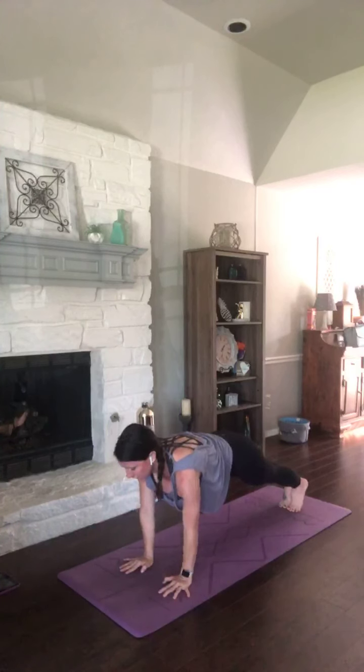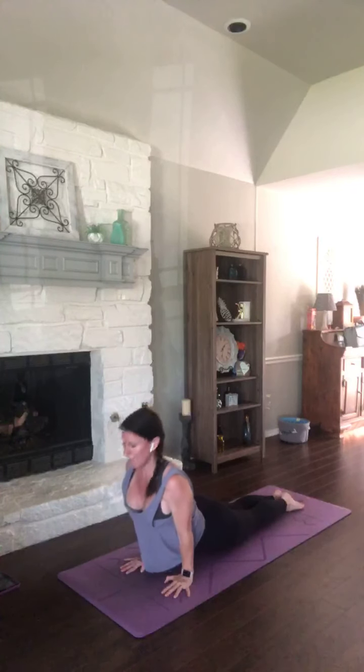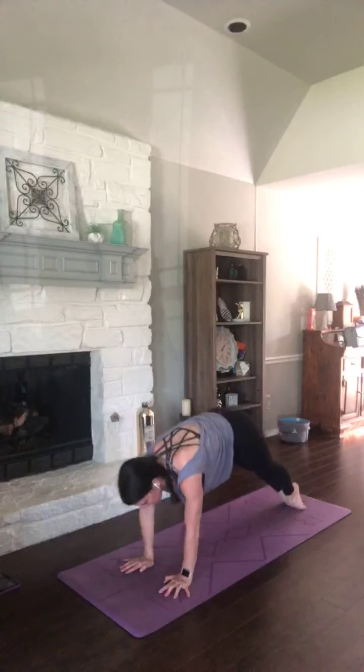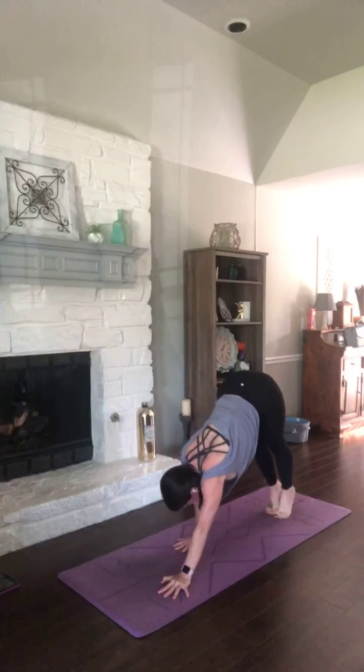Exhale, chaturanga. One more time — press it up. Exhale, lower. Untuck those toes, press your body through. Hips go high for down dog. Breathe in, lift your heels, press them down. Hands to feet. We're going to do that same thing two more times — it's really simple. Roll it up. Reach high. Hands to heart.